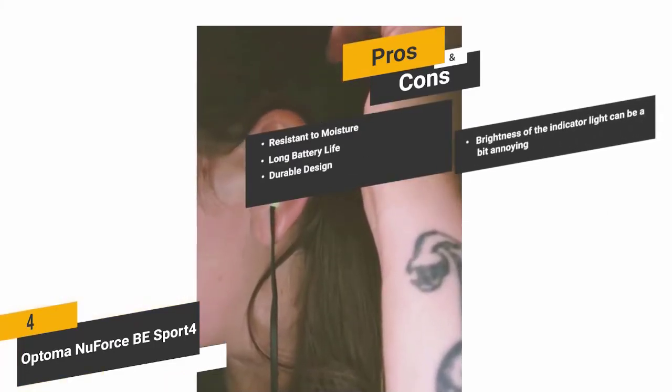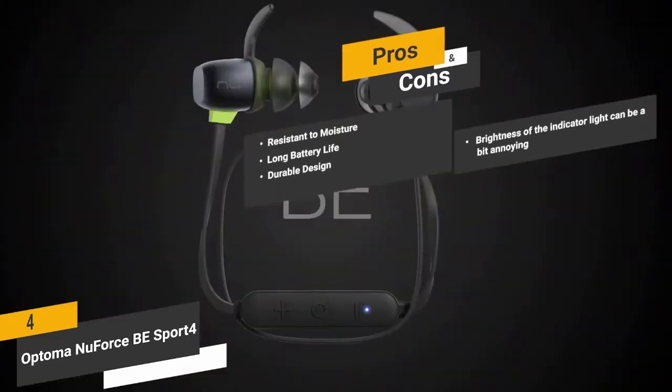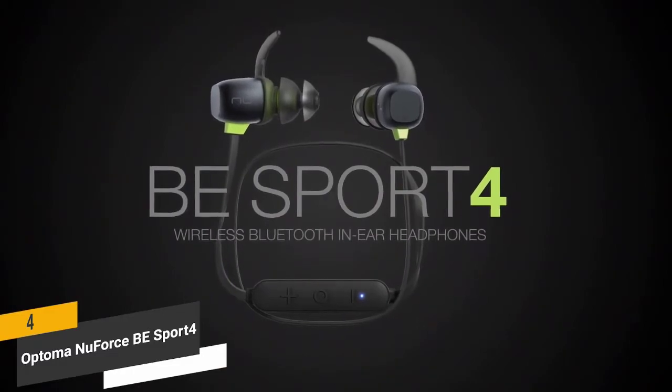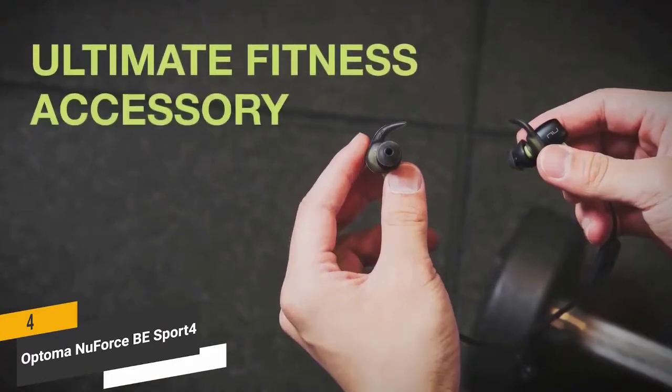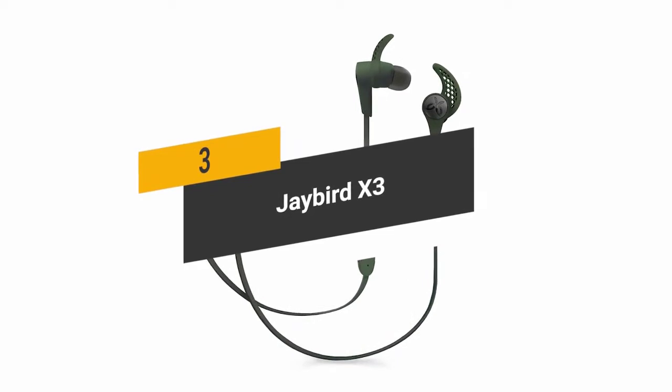The con: the brightness of the indicator light can be a bit annoying, especially in a dark environment. Overall, the NuForce wireless earbuds offer excellent audio quality and long-lasting durability — a great option if you do a lot of jogging, hiking, or outdoor activities.